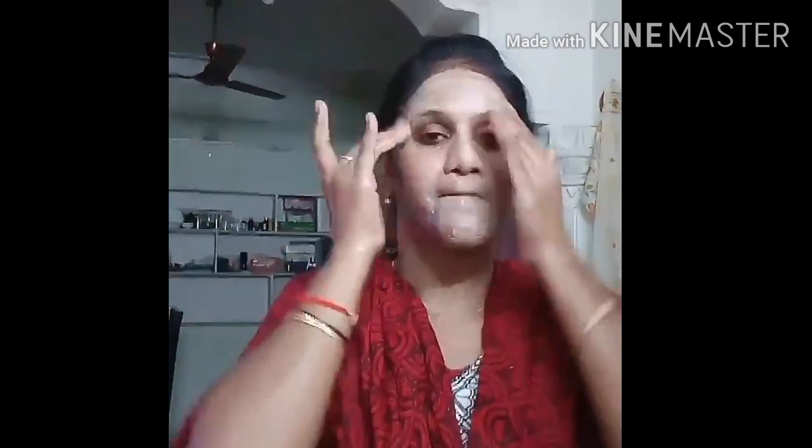After 10 minutes, I will let the face pack dry up. Now I will apply it to the face and massage it in a circular motion with two hands in a round shape. After massaging for 10 minutes, I will continue for a few more minutes.